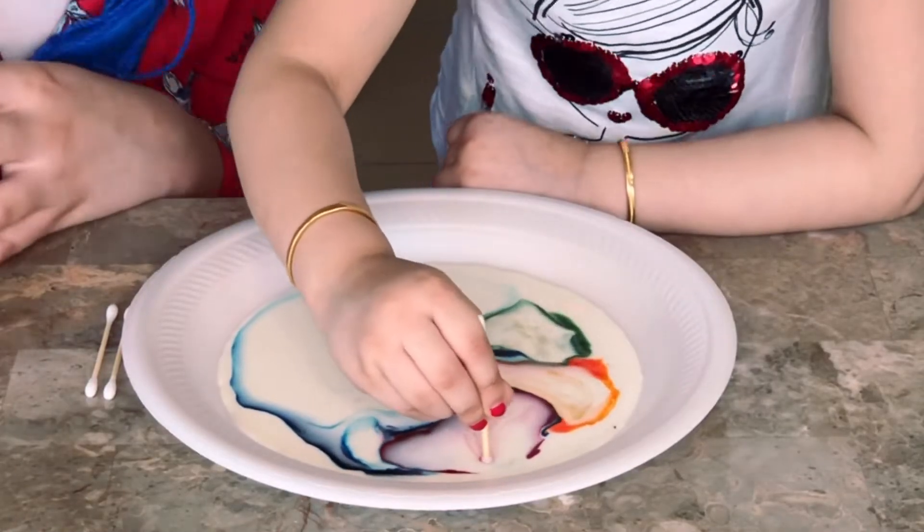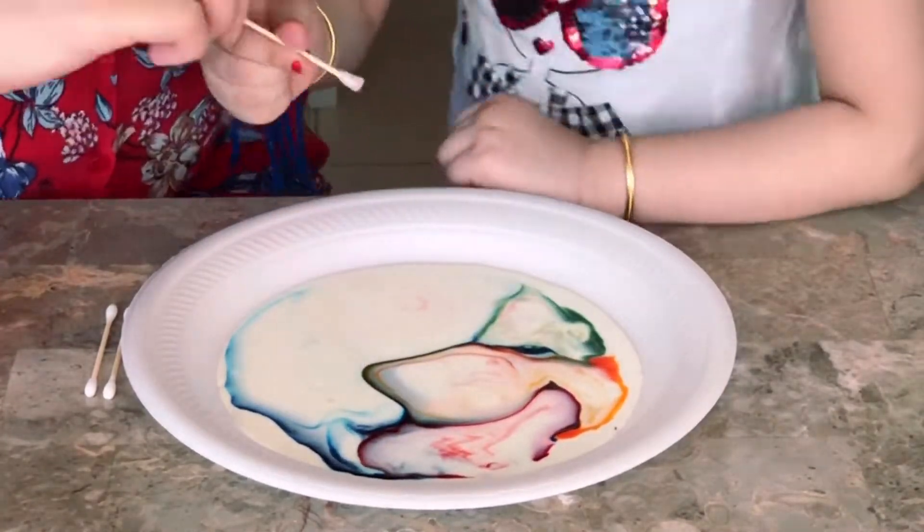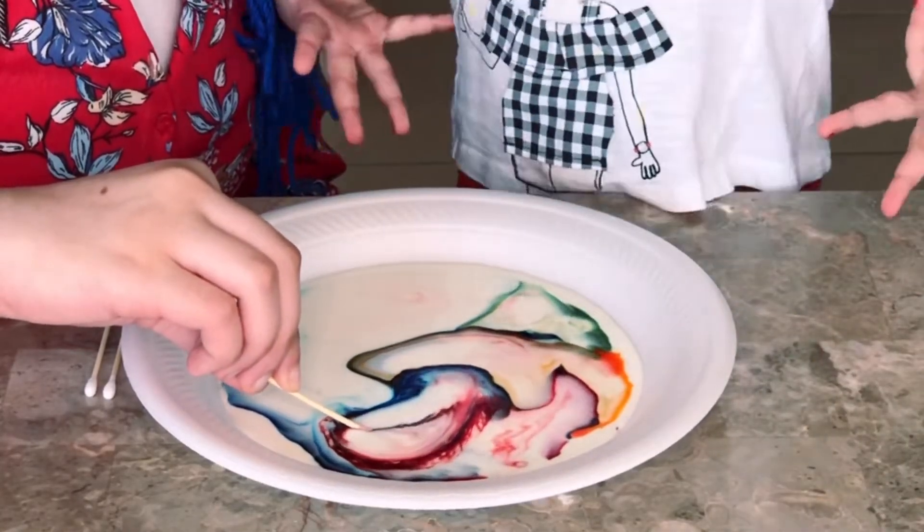That's rainbow! Yeah, yeah! Can you see this? Yeah! Now we're going to get some more food color and let's see.